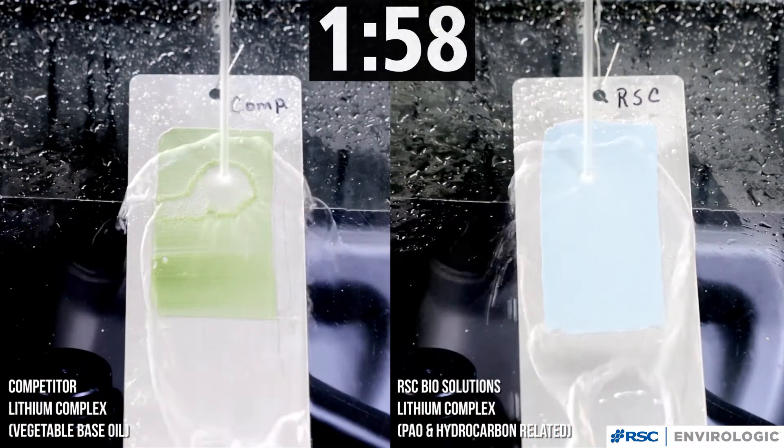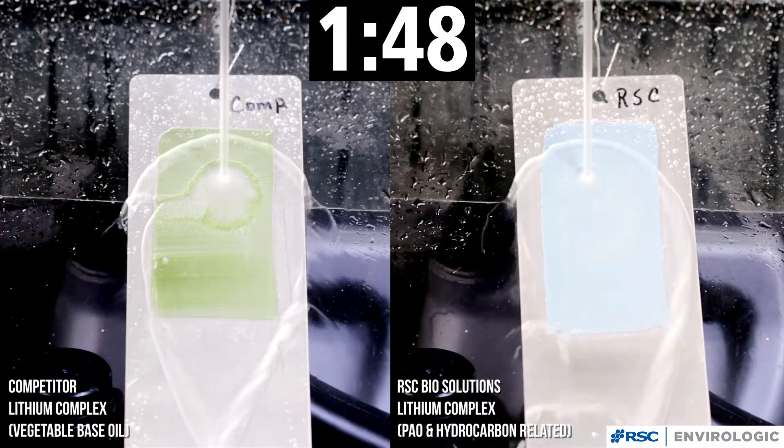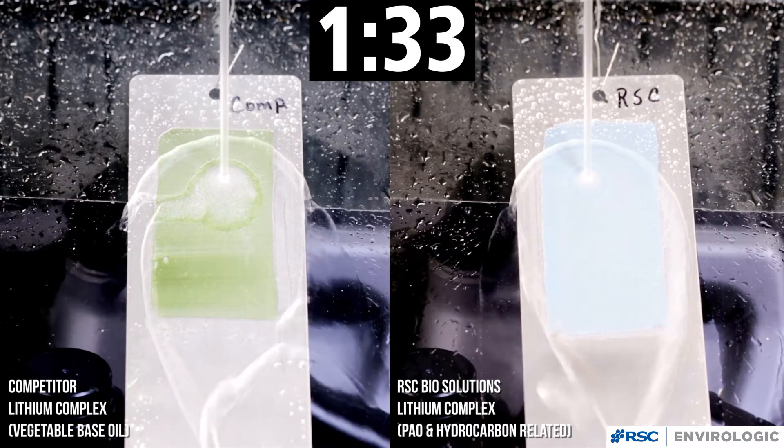We will begin our demonstration by spraying water directly onto a thin layer of grease with a pressurized spray nozzle for two minutes. The temperature of the water is 120 degrees Fahrenheit.